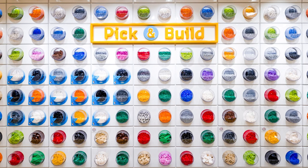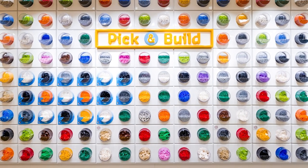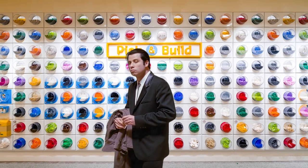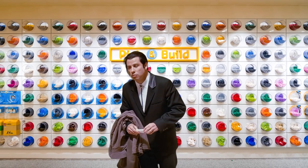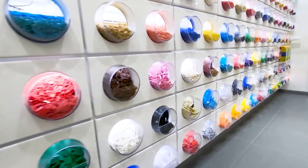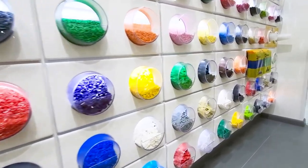It's no secret that the pick-a-brick walls are one of the best ways to get bulk quantities at a fair price, and many LEGO fans, including myself, are often restocking their collection using this method, because you are not paying per piece but rather a fixed price for a cup. Unfortunately, this is not a widely accessible solution for everyone, since it is exclusive to LEGO retail stores and not everyone has direct access to those.